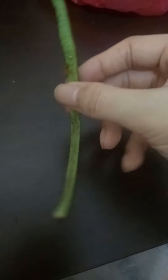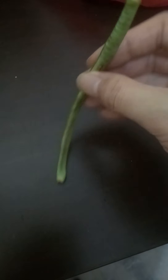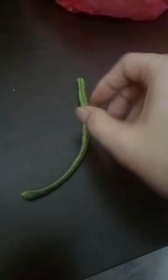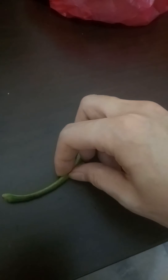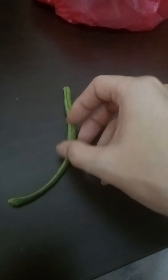Hello everyone. What I want to show you all is this kind of vegetable called long bean. It is quite hard, and if you cut it — maybe from the half or three-quarters until the end — they will have a seed until the end.